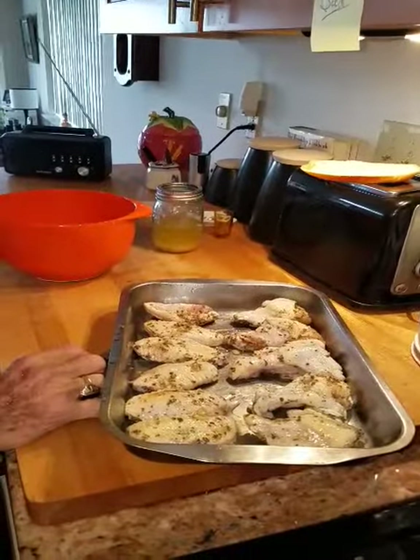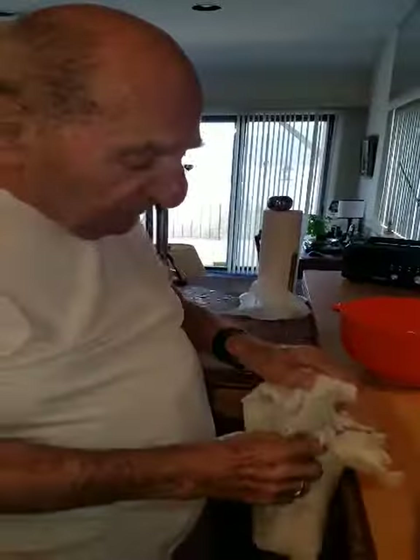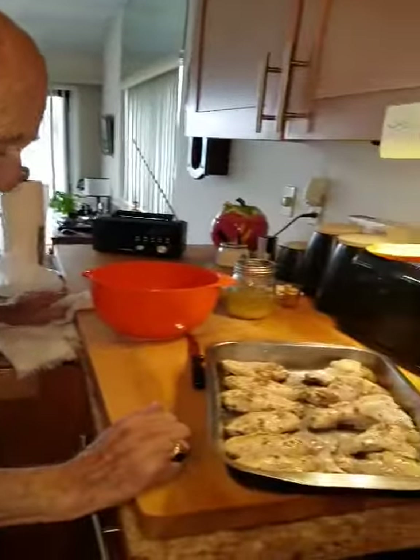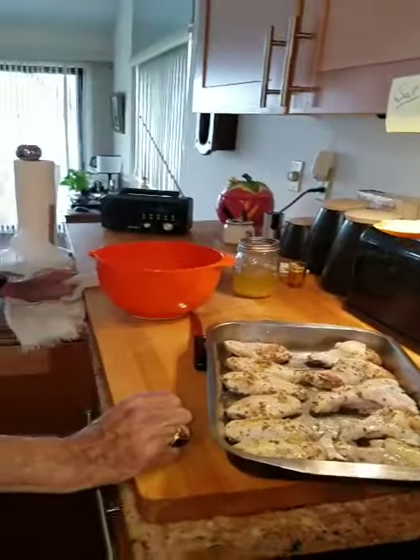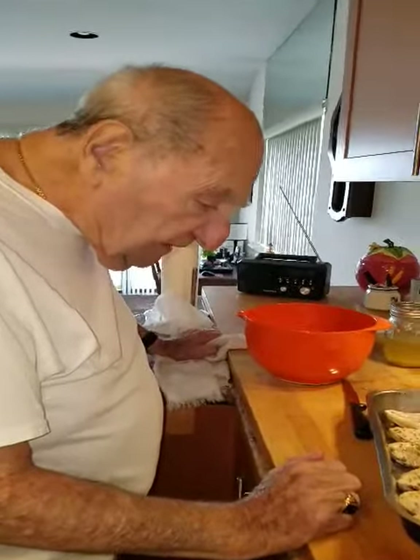And how long do you put it in the oven and on what temp? Well, I'm going to put it on broil, and I'll keep watching it. When it's brown on one side, I'll turn it over and brown it on the other side, and it should be done. Salt, pepper, black pepper, and that's about it.